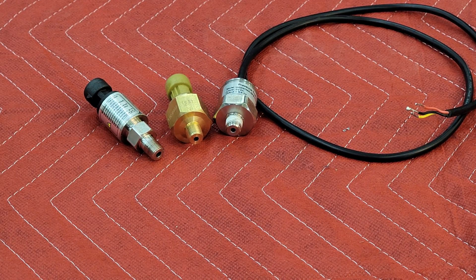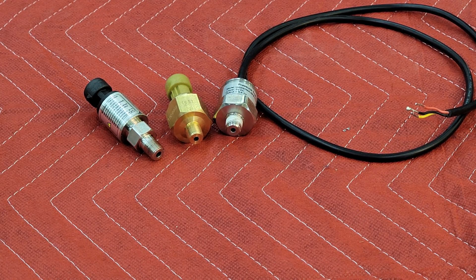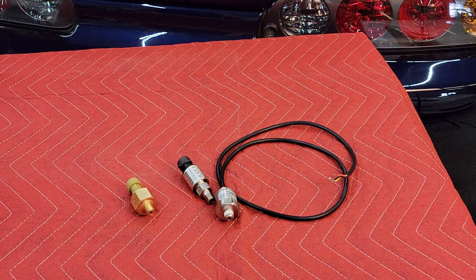Hey there and welcome. Today we're going to be talking about a sensor that's getting quite a bit more common in installations lately — the back pressure sensor, or EMAP sensor, which stands for Exhaust Manifold Absolute Pressure sensor. We're going to go over why they're being used and why they can be quite handy, and more importantly, proper installation, since quite often when these show up they're not mounted or connected in an ideal way.